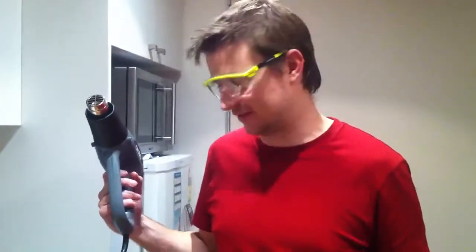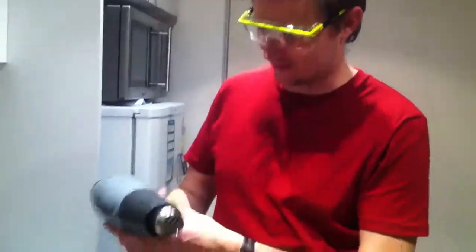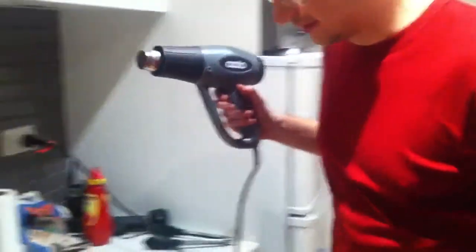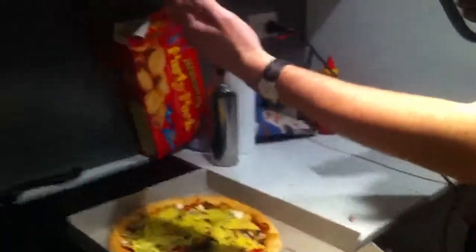Demonstrating the correct method of melting cheese when they don't give you enough on your pizza. Using an 800 watt heat gun. It can take about 20 seconds or so to warm up.